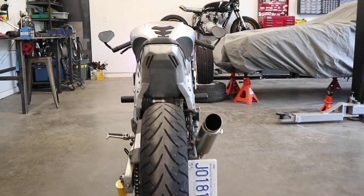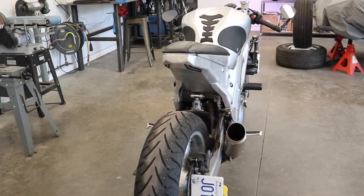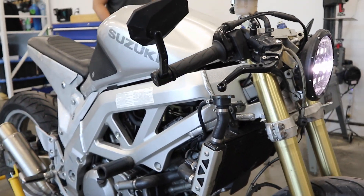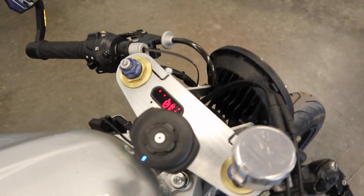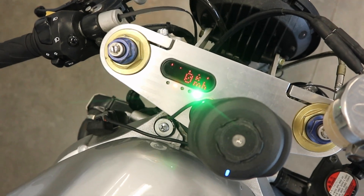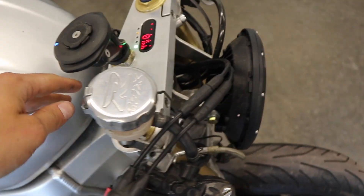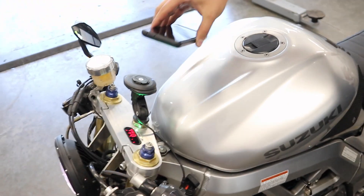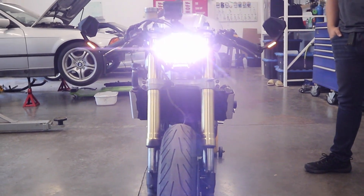Check this out — these taillights are so cool. This is the sequential signals with the hazards on. Over here the turn signals are on, the front mirror headlight looks unreal, that top triple with those warning LEDs comes in super clean. He's got the Quad Lock here with the charger, so he's got power for his phone. Killer build, Cal — great work, looks unreal.